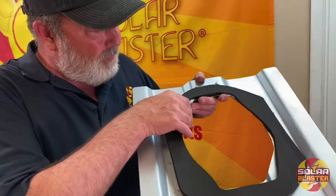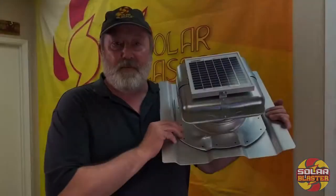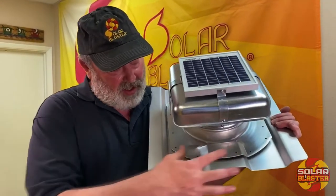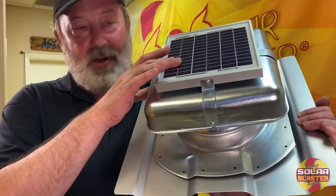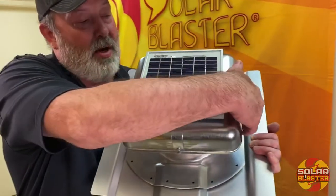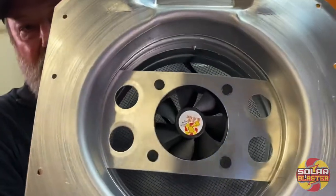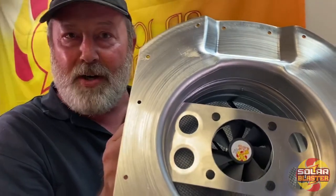It will be installed with 16 self-tapping screws. This is our Roof Blaster for Connex containers. You can see that it nicely molds to your Connex container. It has a 3-watt solar panel, 25-year rated — and I'll pull this off. Inside is a 2.7-watt, 50,000-hour fan.